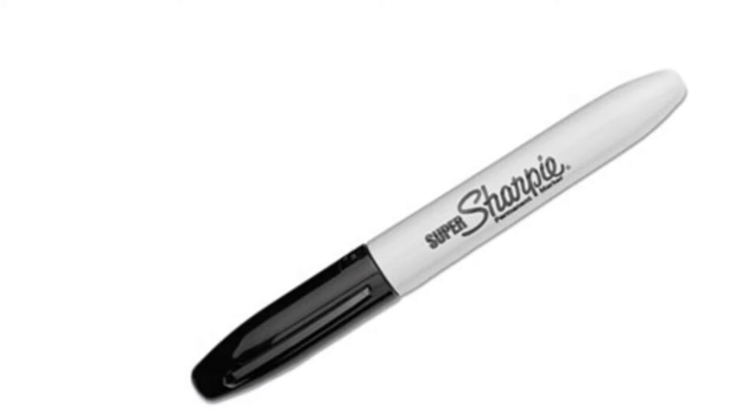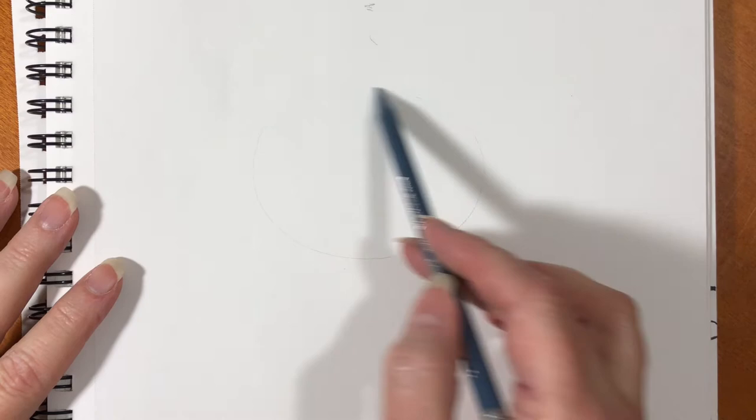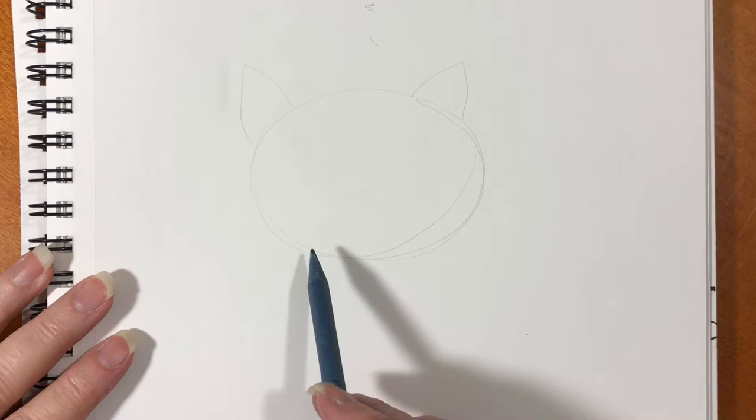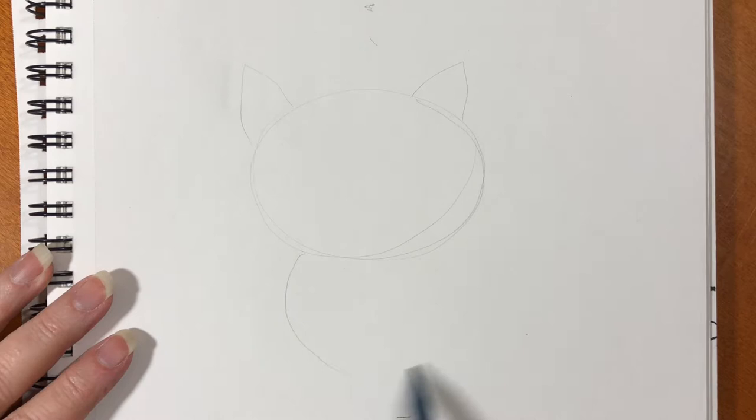First we're going to make a light sketch. Make an oval on the paper — this is going to be Mooshu's head — and put two triangles on the top of his head. Draw another oval a little bit to the right; it can be about the same size. This will be his body.